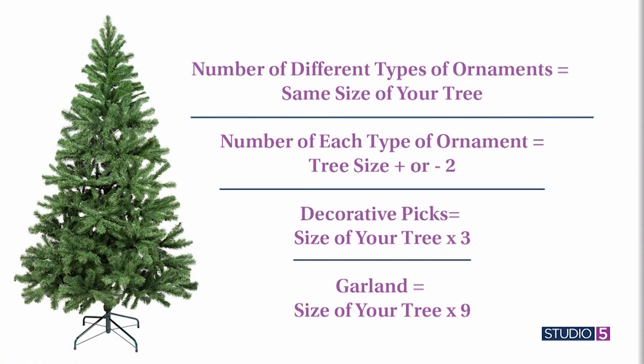The last element would be your novelty garlands — maybe you love bead garlands or those really fun bell garlands we're seeing a lot of. Take the height of your tree and times it by nine. For a seven-foot tree that's 63 feet of garland. It may seem like a lot, but you're wrapping all the way around, and those novelty garlands are usually four to six feet in length. Take that large number and divide it by the length of the garland you're buying. You can use this formula for ribbon garland too.